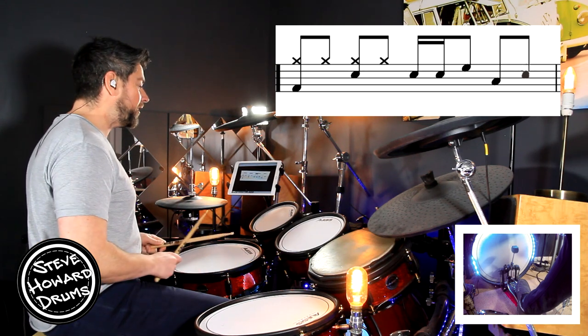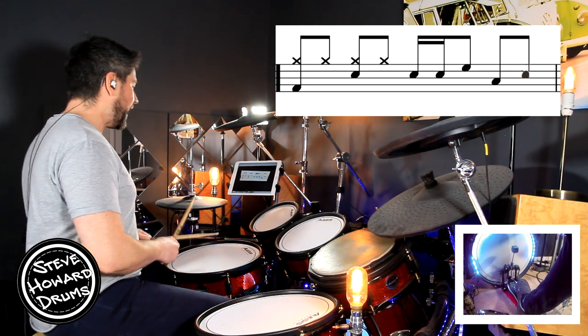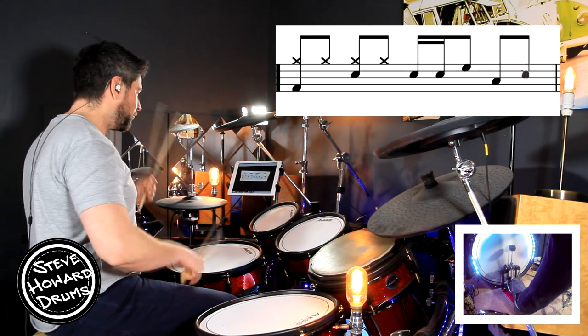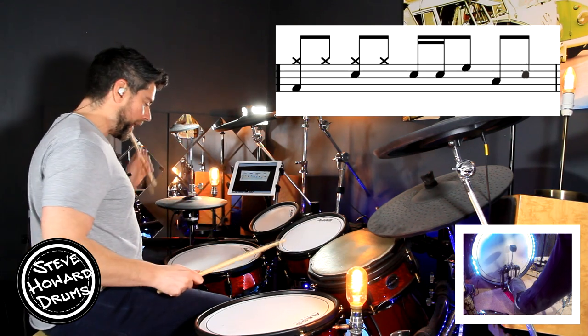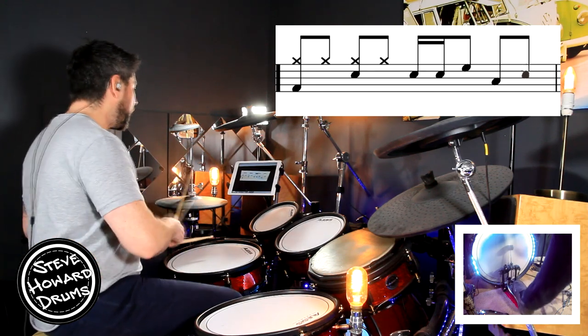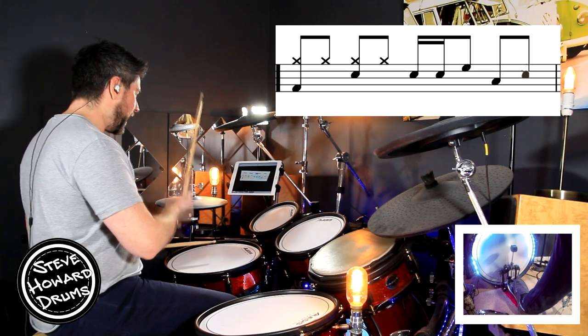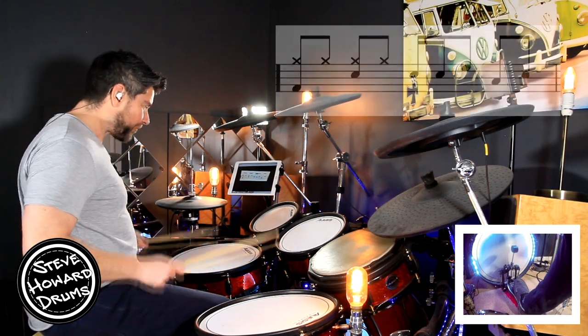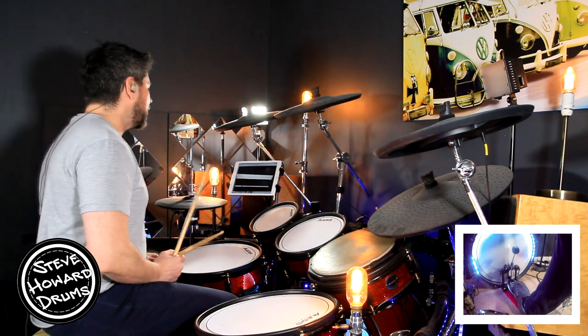The whole bar: one and two and three and four and. Then it goes into the verse.